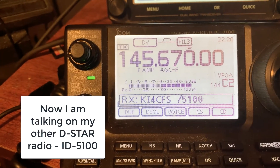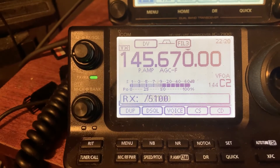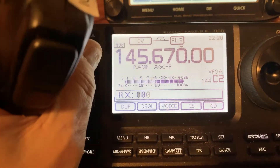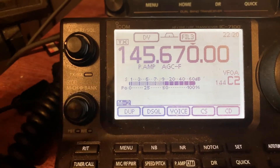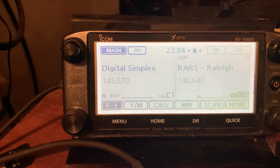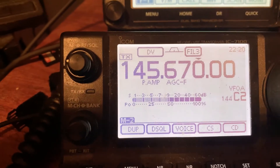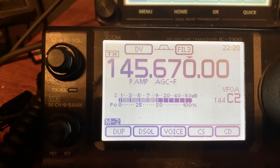KI4CFS monitoring on 145.670. So you got to see how it showed up, because on the 5100, I configured it and put in my call sign. But you don't have to do that for Simplex to just get going.